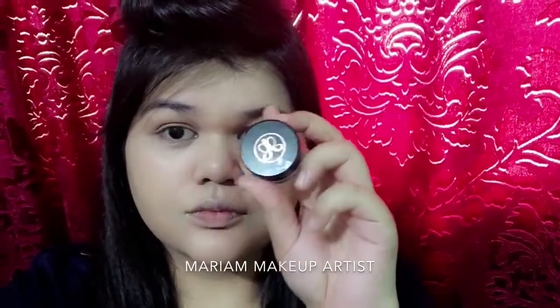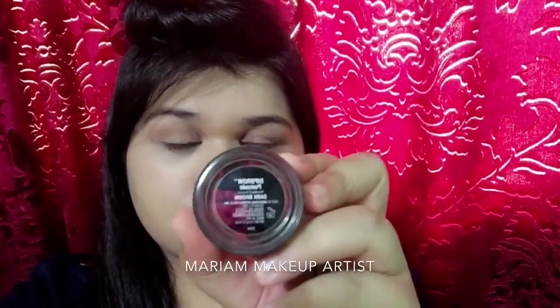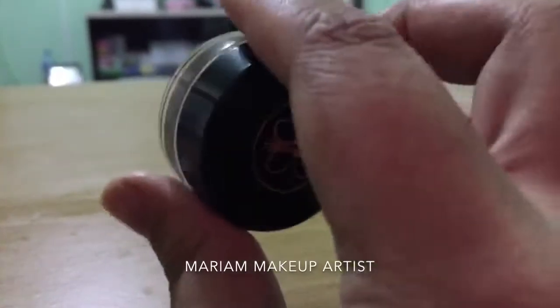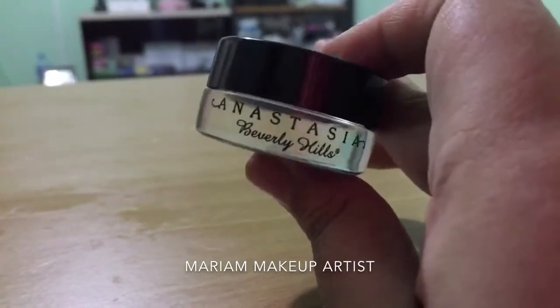Today I'm going to be using the Anastasia Beverly Hills brow pomade in the shade dark brown, which I got from Sephora. The price of this is 8.5 KD.